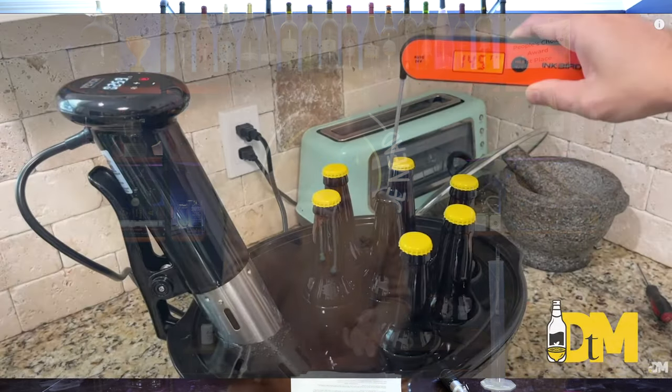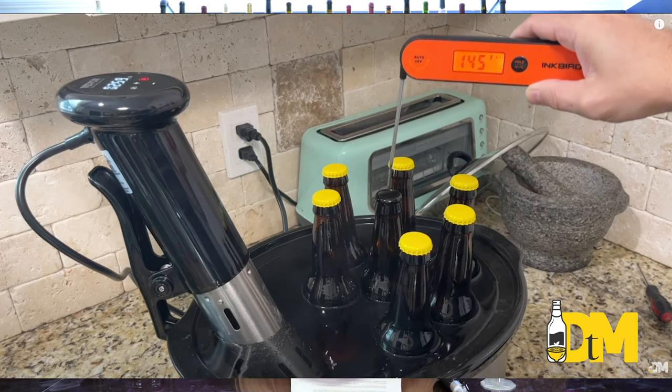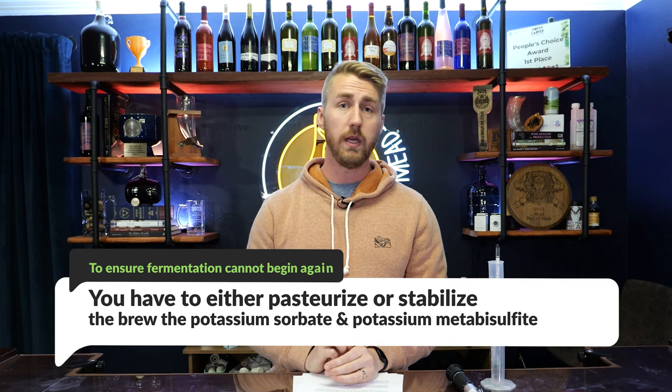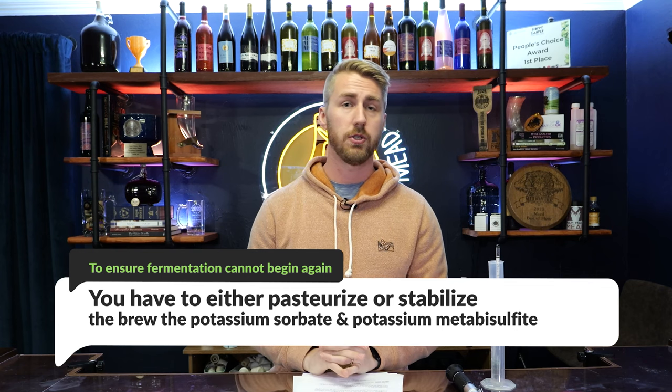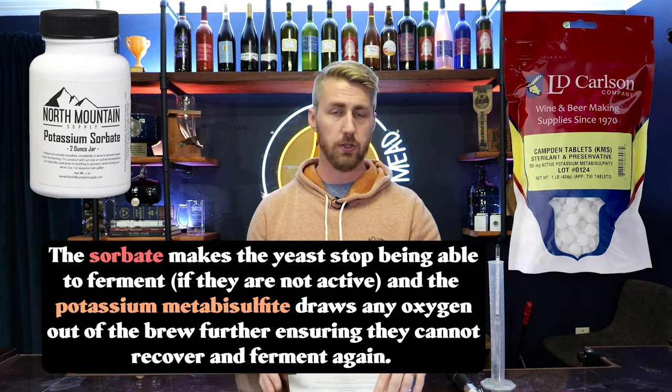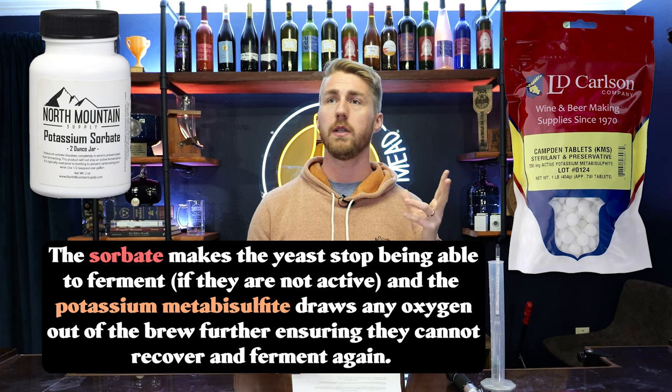Pasteurizing literally means killing the yeast with heat — putting your liquid into containers and heating it with a sous vide, stove, or something like that, to where the yeast literally die off. There are some pasteurization times you can reference. But let's talk about the other alternatives. We're not trying to halt it currently where it's at. Let's pretend our yeast went from 1.080 to 1.000. If we want to back-sweeten and ensure there is no more fermentation on any sugars we add, we're going to either pasteurize or use the stabilizing method: potassium sorbate and potassium metabisulfite in conjunction.